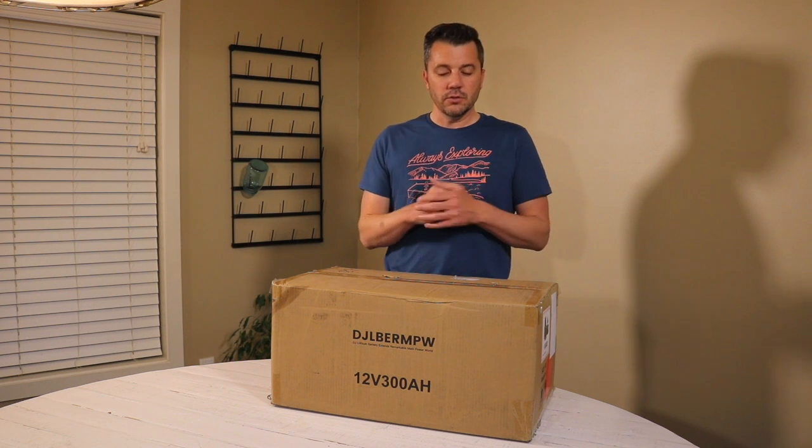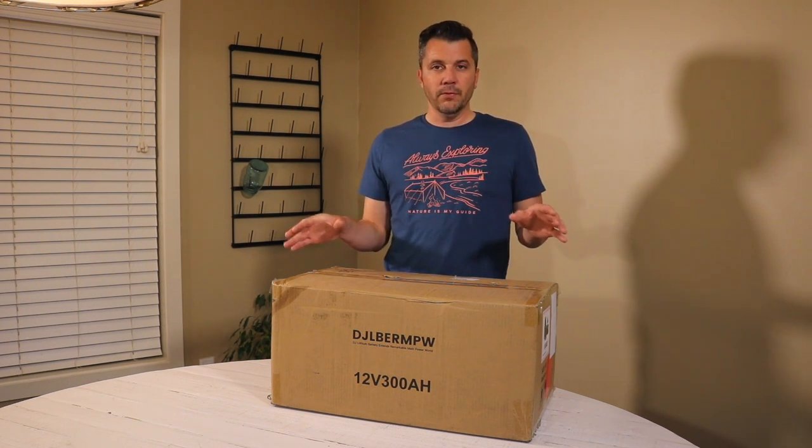So I will have this hooked up to a solar charge controller that will not charge it if it gets below a certain temperature. You do have to keep that in mind if you're looking at the same battery. We will have this inside of our camper, inside of our Airstream, so it will be perfectly fine in there.